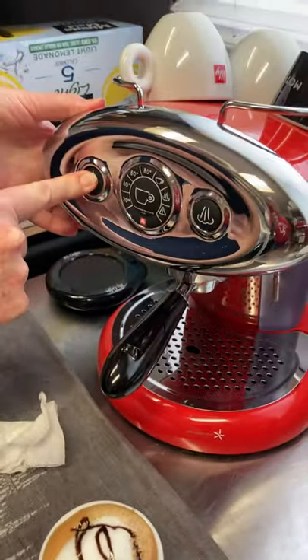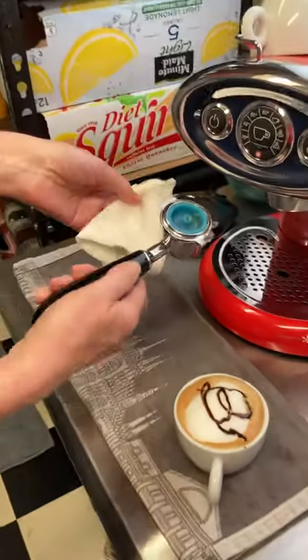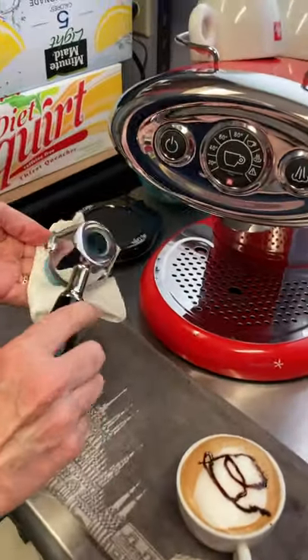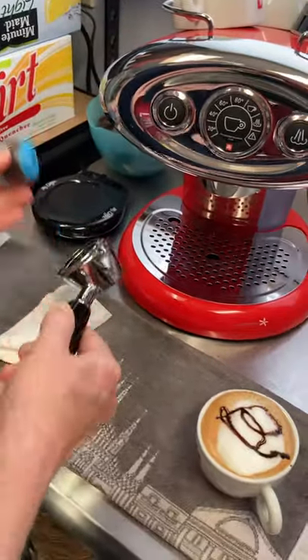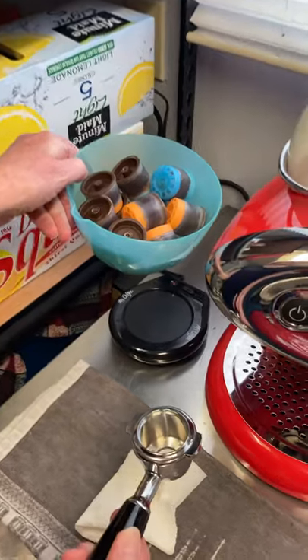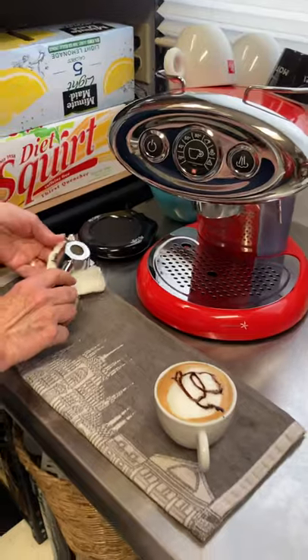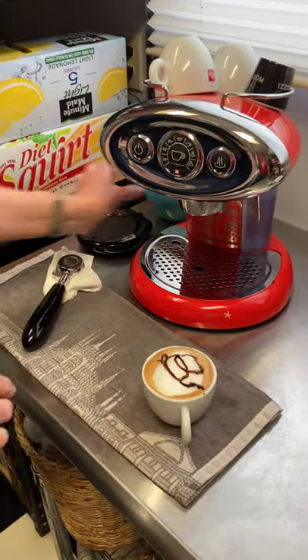Next thing: remember to turn off your machine and remove your spent capsule. I save the capsules and recycle them with a special bag that Illy provides — that's just where I keep them temporarily. And turn off the cup warmer. There you are — cap-o-latte.